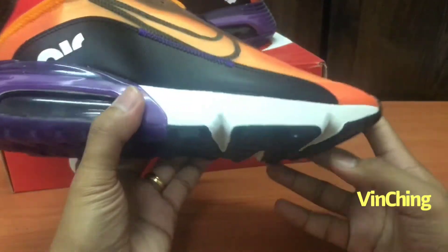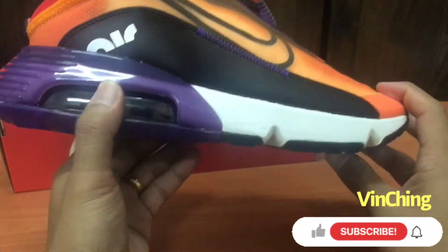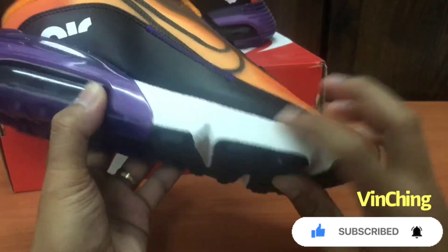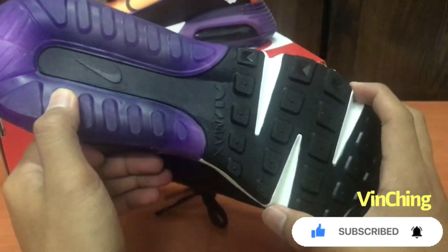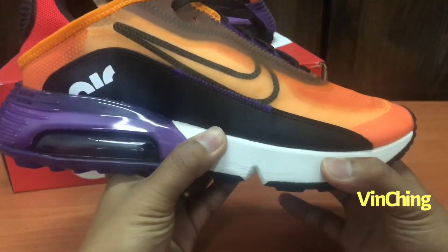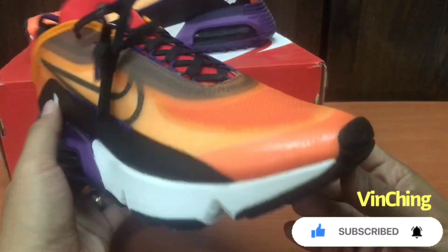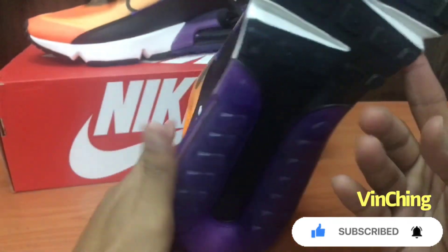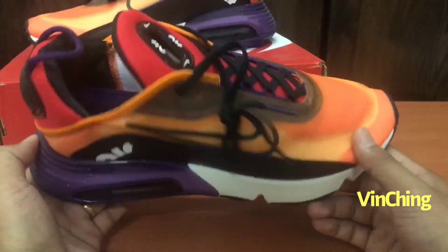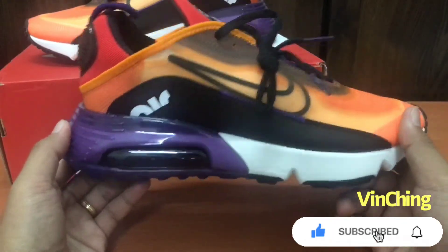Dito sa harapan ang ginamit air max, at dito sa likod air max, at dito sa harap. Normal na sole pero malambot sya, squeezy. So itong sapatos na to for running, pwede sya for running. For everyday din pwede sya kasi magaan.